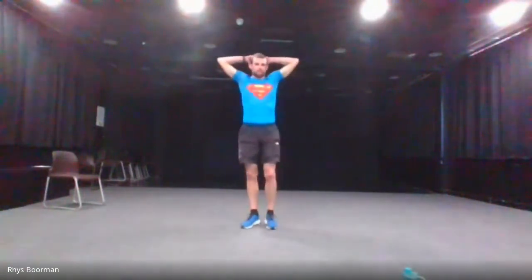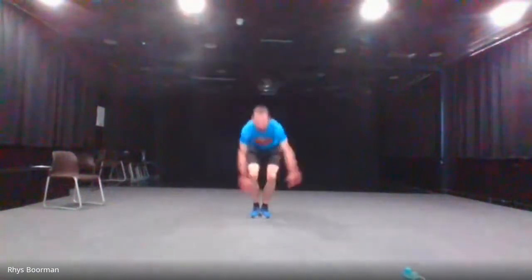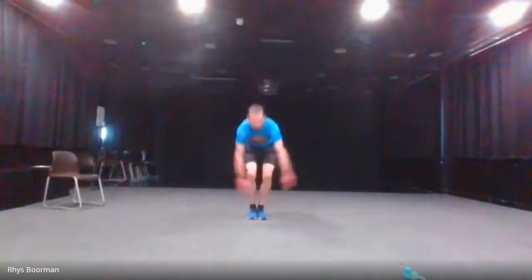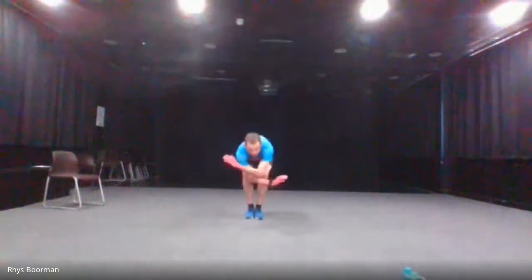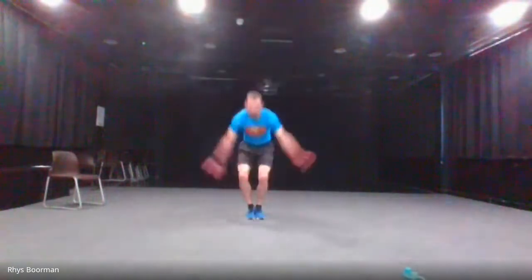Try to recover as much as you can. Next up: plyo jacks — out and in in one go. Three, two, one and go. Halfway there. Last five. And stop.